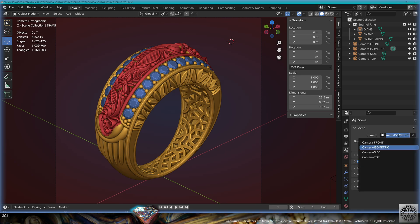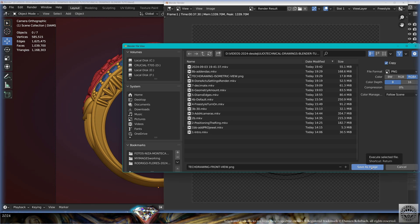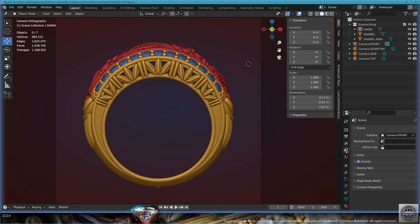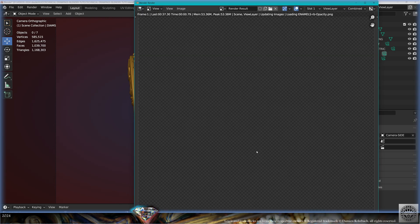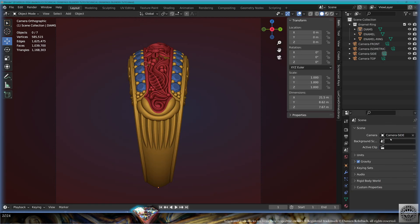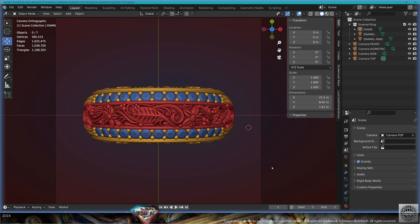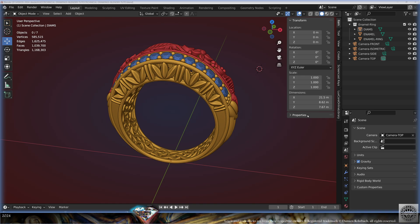Now make the other views. Go to Scene Camera 'front', make the render F12, save the front image and be happy. Go to Scene Camera 'side', make the render F12, save the side image and be happy. Go to Scene Camera 'top', make the render F12, save the top image and be happy.